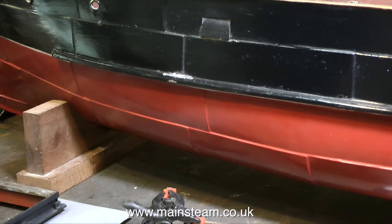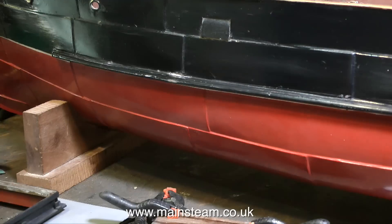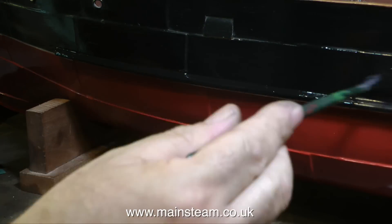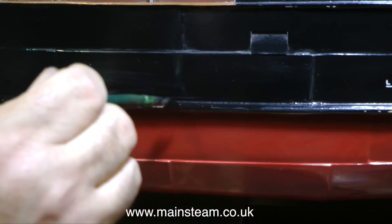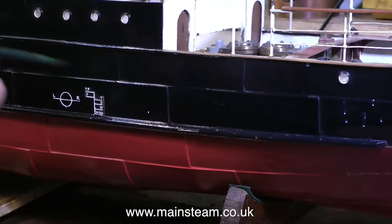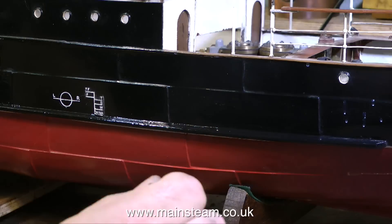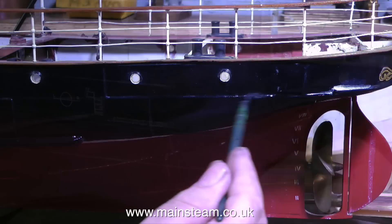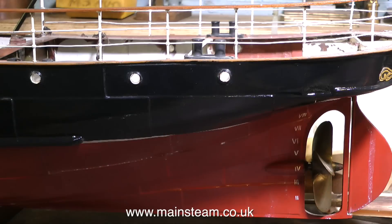While I'm waiting for the cyanoacrylate adhesive on the hatch cover to cure, it's time to look at the paintwork. As this is a very old model boat, the paintwork has suffered slightly over the years. A tip here: if you're repairing paintwork which was originally probably Humbrol Gloss Black, use Humbrol Satin Black, because the original paint will have gone a little bit more satin with age. The last thing you want is a massive shiny patch where you've touched in the paintwork.